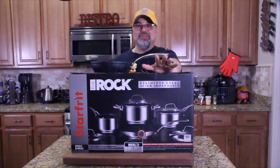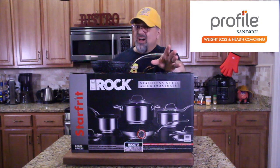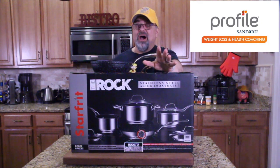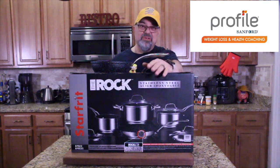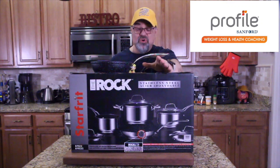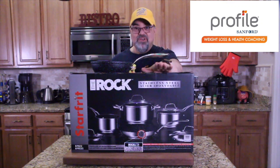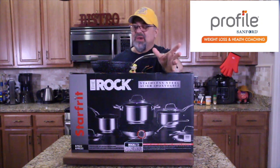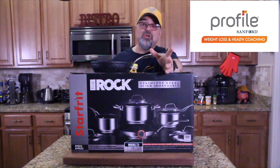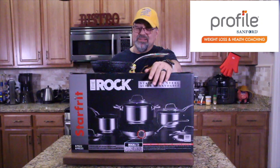Alright guys, let me catch up on stuff. My weight loss — I'm still hovering around 27-28 pounds lost. I'll let you know when that needle moves; I'm in another plateau, my second one. But everything's going great — my counselor is great, Profile by Sanford is great, I feel great, I've got more energy, no pain throughout my body. So thank you Profile by Sanford for this eating plan.